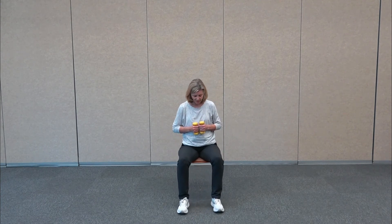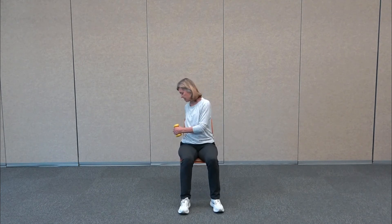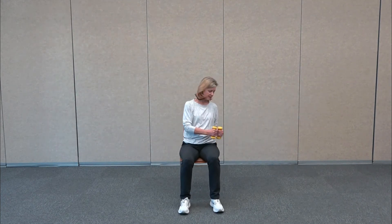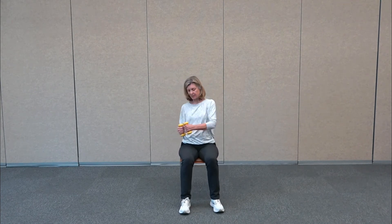Sitting up nice and tall, we're going to take the weights right together. We're going to take the legs out so they're more hip distance apart. We're going to do some Russian twists — we have the weights right in front of us, and we're going to twist to the right towards the hip and come back. You can add a little twist as you bring both weights to the hip and come back to center. You're slightly leaning back, and you want to be in the center of your chair, not all the way back.